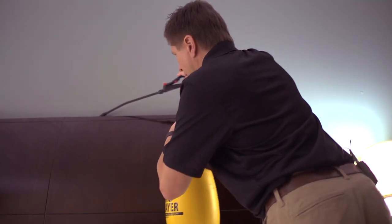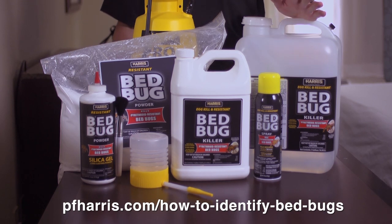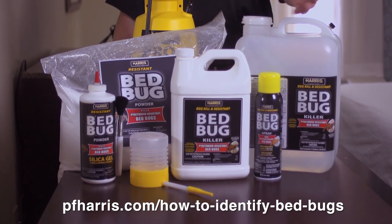I'm going to focus only on the steps for elimination and prevention. For tips on identifying bedbugs and more information on where they come from, you can visit our website at the link below.